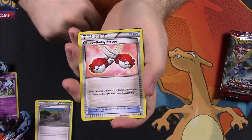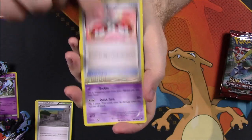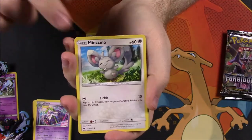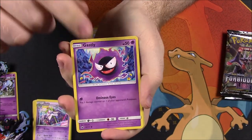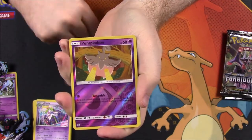We got a Snorlax as our rare, Starmie, Buddy-Buddy Rescue Trainer, Skyla, and the code. From Crimson Invasion, we've got Weedle, Maractus, Corphish, Gastly, Aipom, Pumpkaboo Reverse Holo, and a Gengar as our rare.